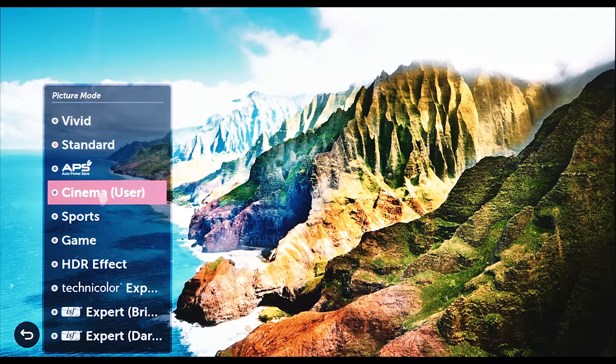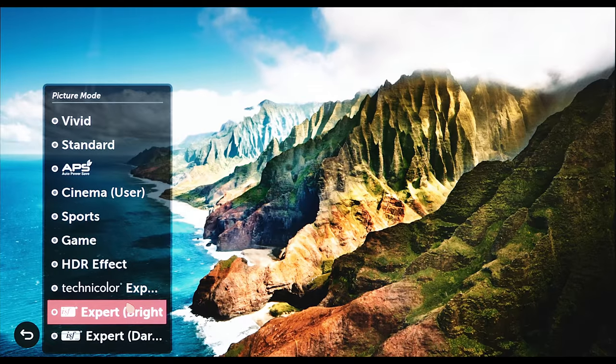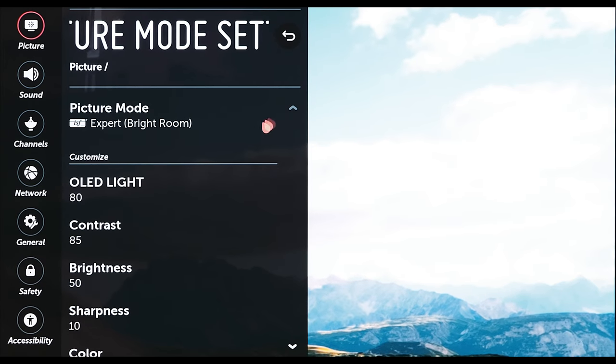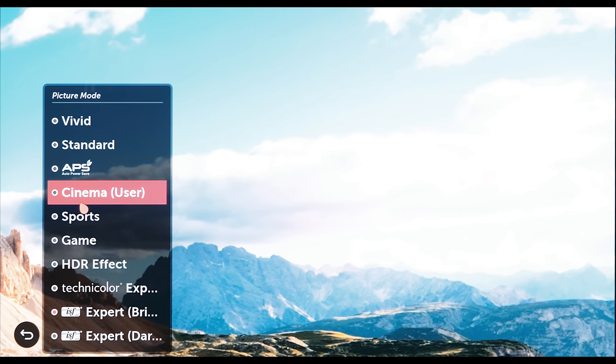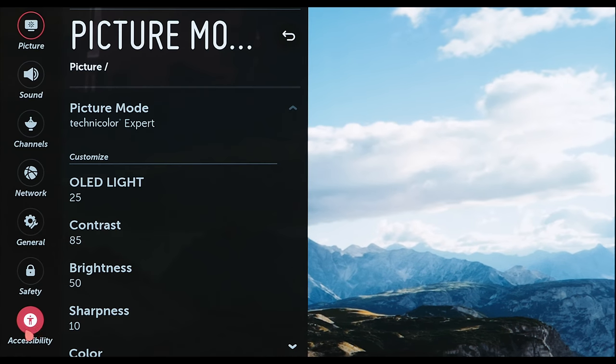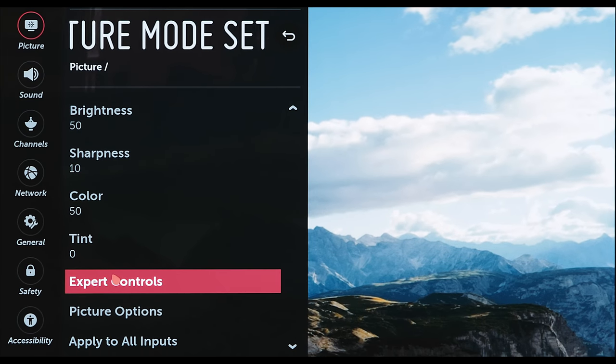A lot of picture profiles inside televisions are closer to the ideal standard. Go into your TV's menus, find the picture profiles, and select one that is either cinema, movie, THX, ISF, or Technicolor. Those will get you probably 80 to 85% of the way to a properly calibrated image. As a universal rule, selecting cinema, ISF, THX, movie, or Technicolor will put you well on your way.